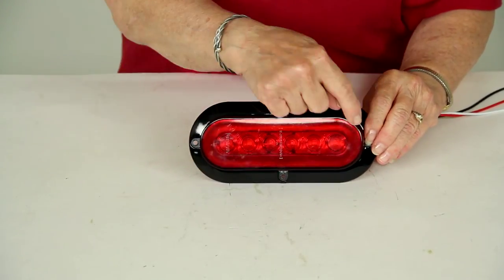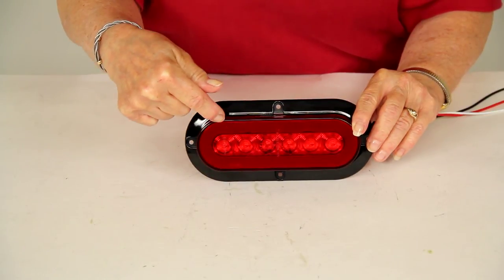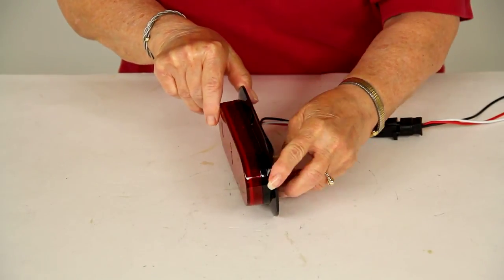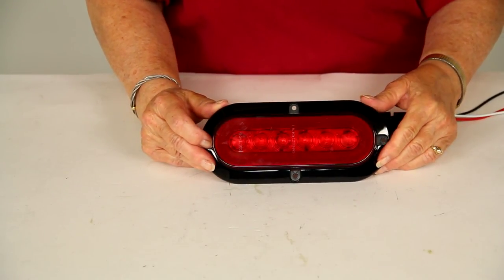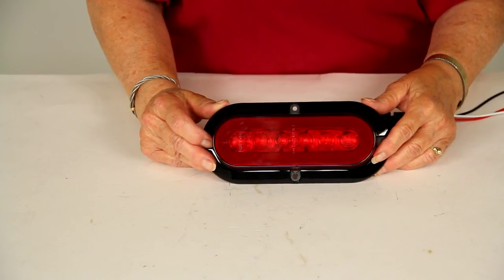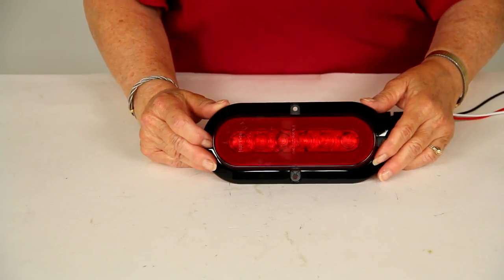Now we can turn our overhead lights back on. The light face is six and a half inches from side to side, two and one-eighth inches tall, and one inch thick. There's a lifetime warranty on the LEDs and a three-year warranty on the housing and wiring. That's part number STL178RFPB from Optronics — the red six and a half inch oval glow light.